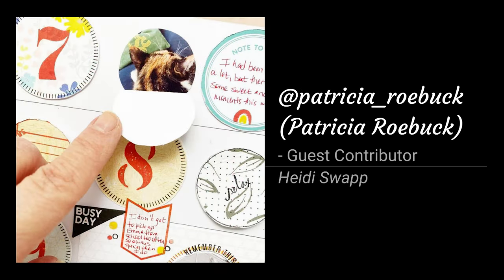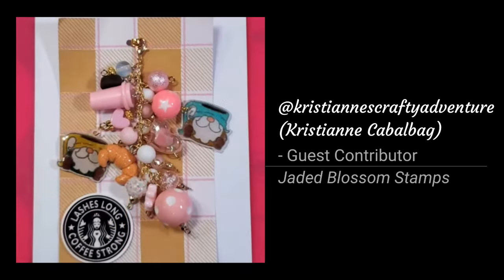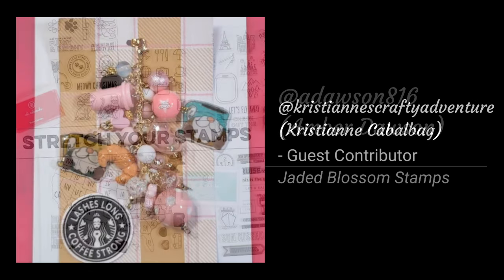Patricia Roebuck was another guest contributor, and I love how she used some outline circle stamps from Heidi Swapp to make fun interactive elements for her layout. Christiane Cabo Bag was my next guest contributor, and she made these adorable custom charms from Shrinky Dink plastic. When she first started heating up the plastic with a heat gun it started warping, and I had my doubts, but they turned out so cute.